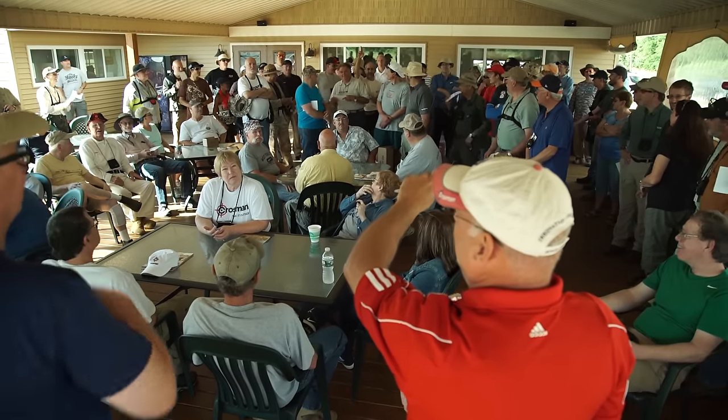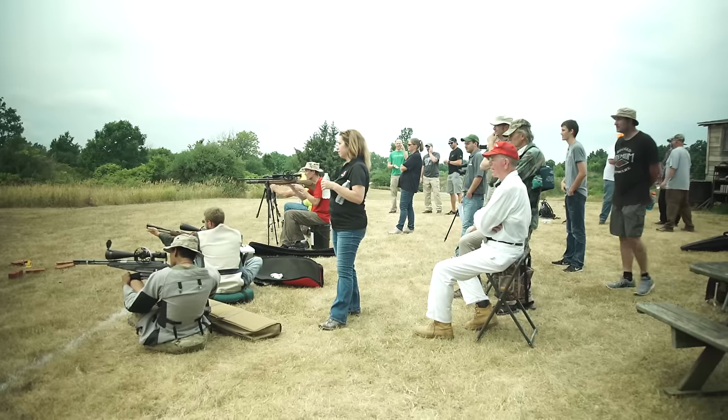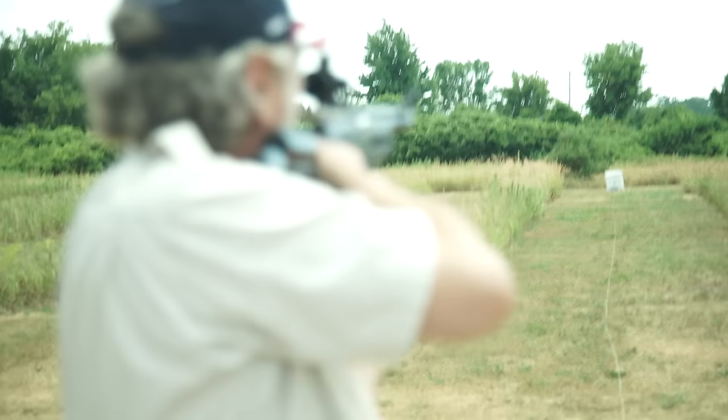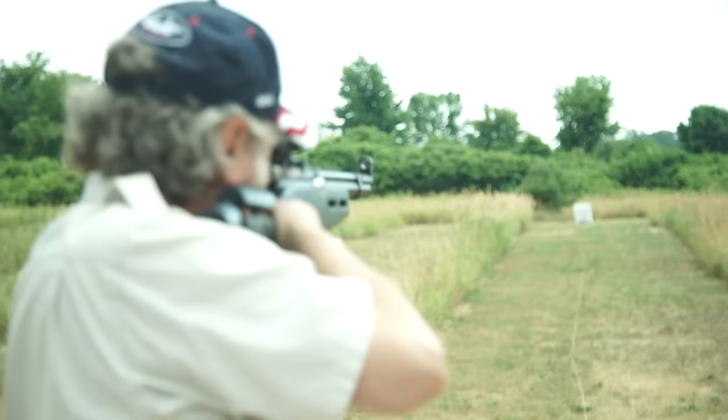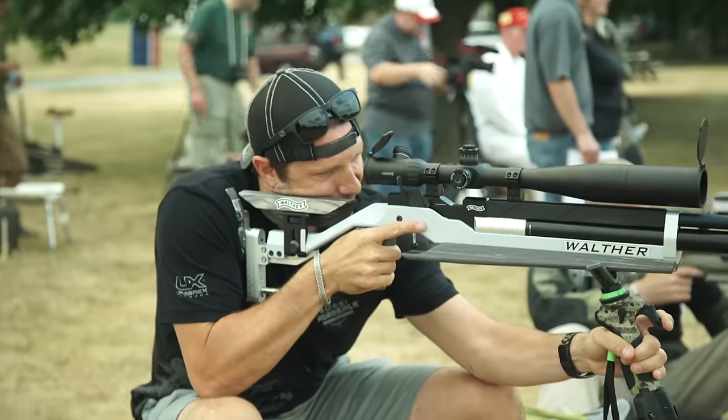All right, guys, we're here in Rochester, New York at the Crossman All-American Field Target Championships. Today's Friday and there's going to be a gunslinger competition that Pyramid Air is putting on. There's going to be the Quigley Cup, which is some competition. And then tomorrow starts the field target championships, Saturday and Sunday. I'm here starting my journey into competitive airgun field target shooting.